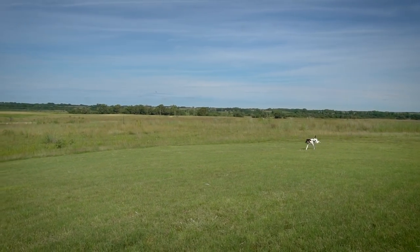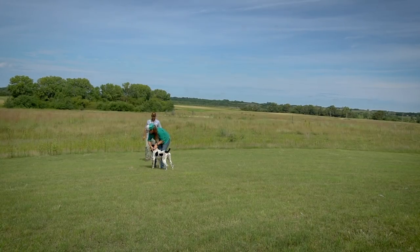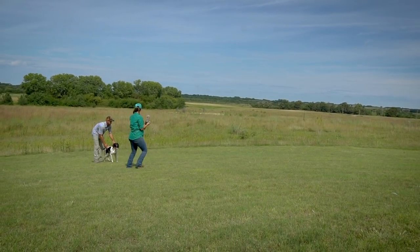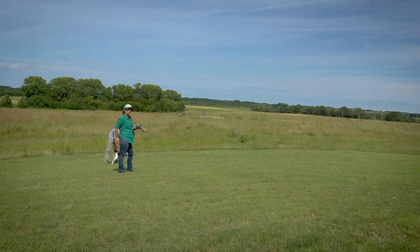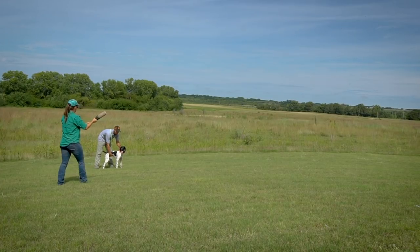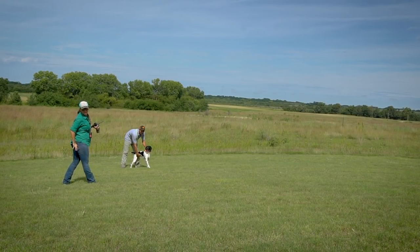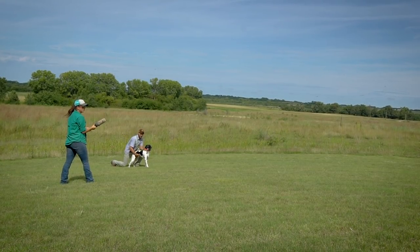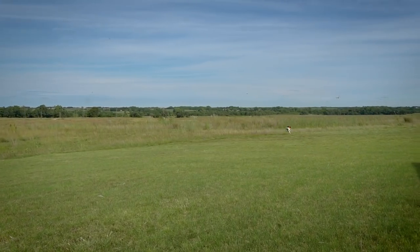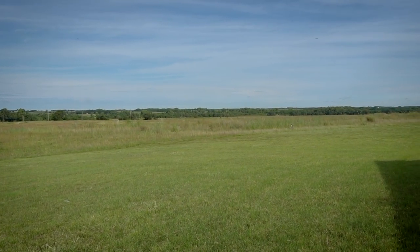Atta girl! Vibrating her back to me. She has a ton more focus now that she knows what this game is all about. When she sees that bumper getting ready to launch, she definitely wants another one. She flinched and I think I flinched too. This one bounced a little bit farther into the tall cover — I'm hoping she's going to extend her mark.